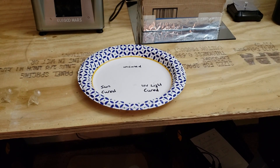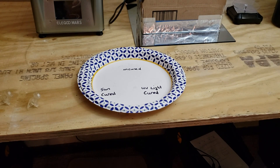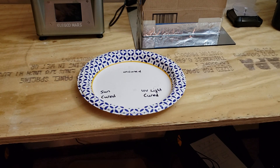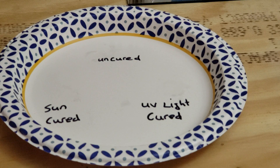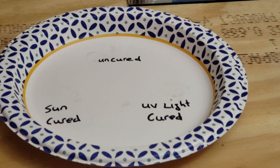Hi everybody, and welcome to another episode of Avid Shows 3D. Today we're going to talk about yellowing. If you're like me, you get frustrated by doing a great print in the translucent resin from Igumar and having it turn yellow almost immediately as you cure it. So I'm going to go through the different ways that I try to cure the resin to prevent it from yellowing as much.